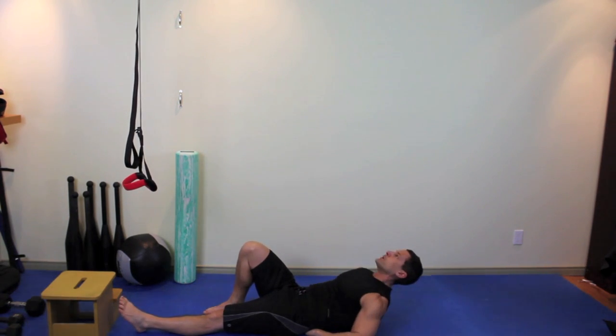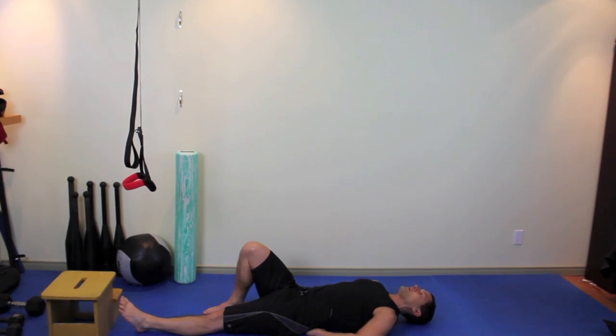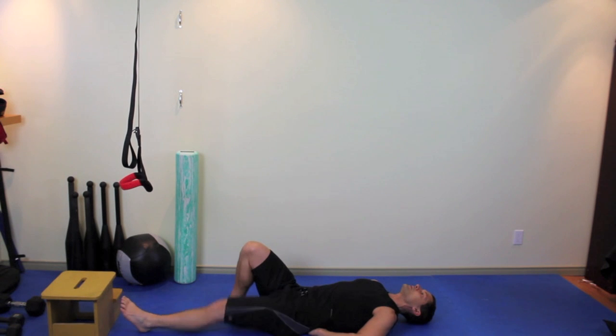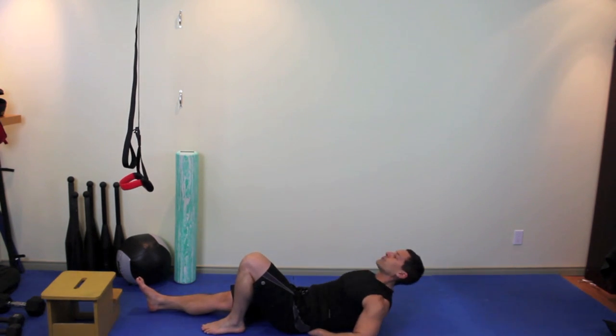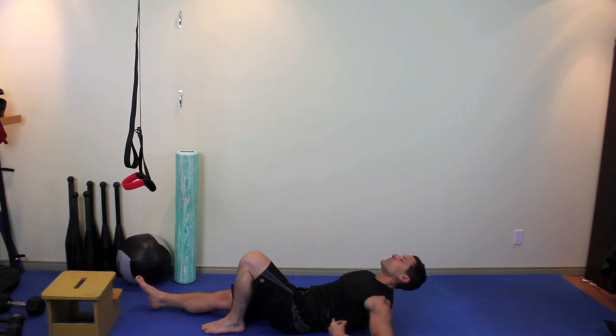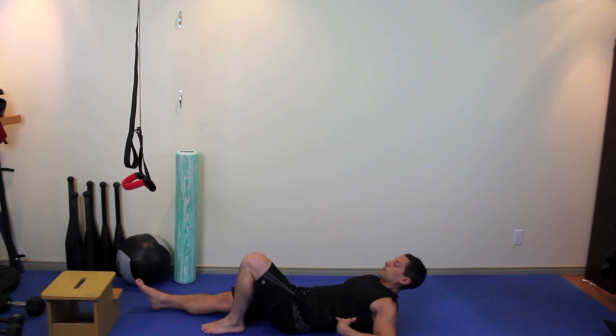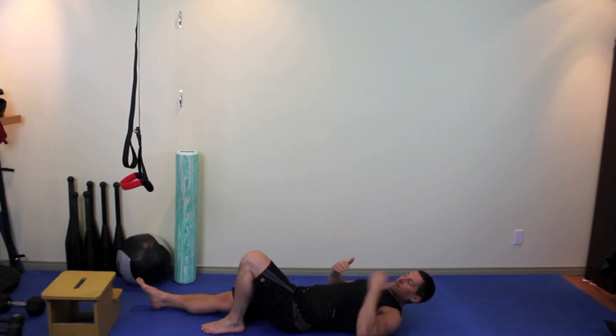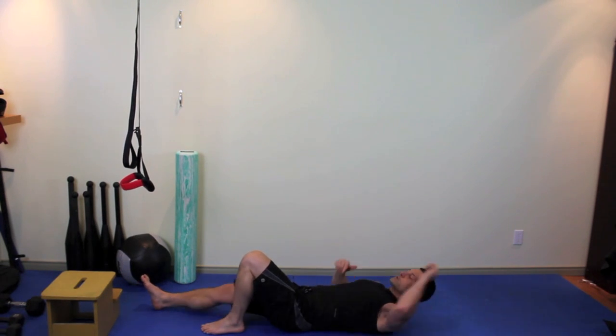Exhale, pivot up from that point right under your ribcage, then inhale back down. Exhale, pivot up, inhale back down — keeping your lower back in contact with your hands the whole way, your elbows and your hands in contact the whole way. When you get halfway through, switch legs and make sure you're pivoting from this point — so you're not curling up one vertebra at a time, you're pivoting straight up from that point. From here to the top of your head it stays in one solid block or unit.